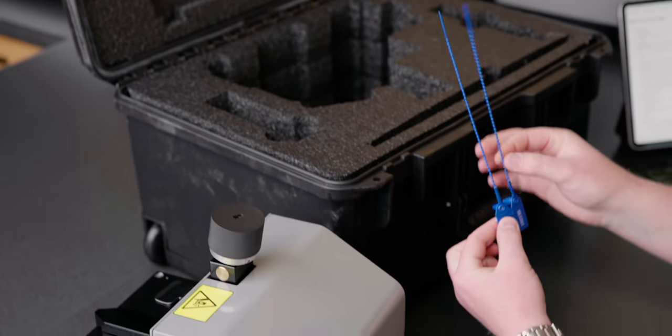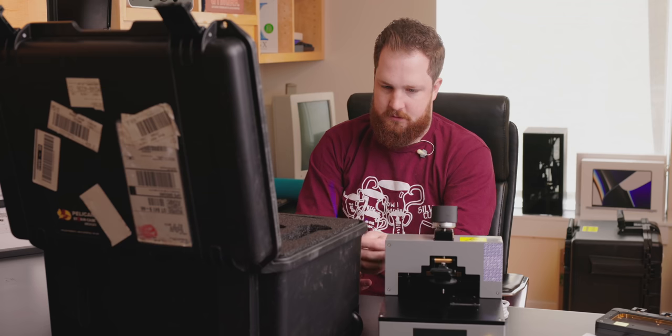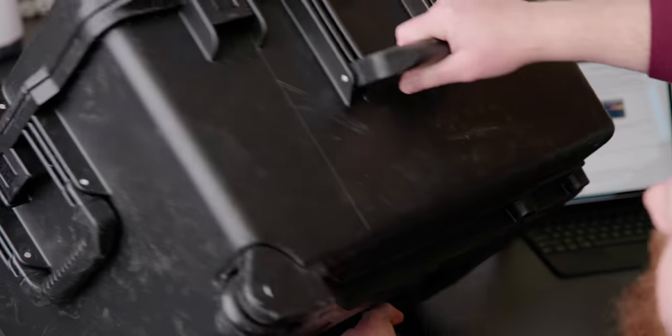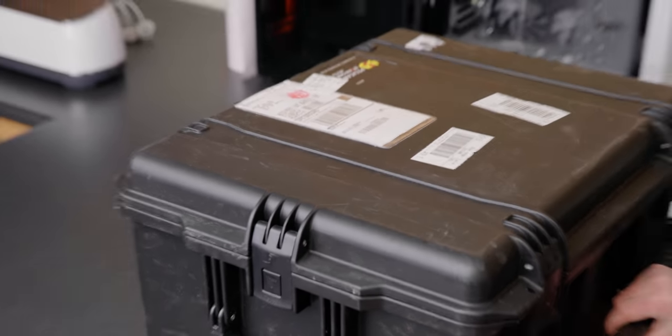And then we've got our two little things that we use to return the device. I want to see what's in the next one because this big Pelican case is really freaking heavy.